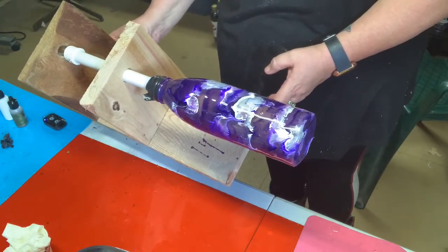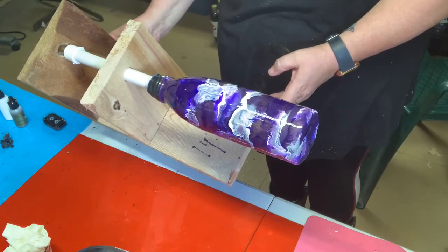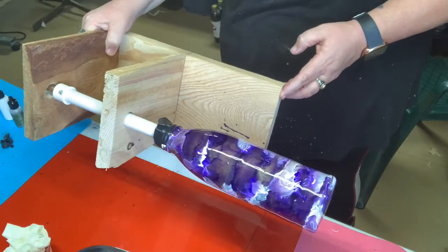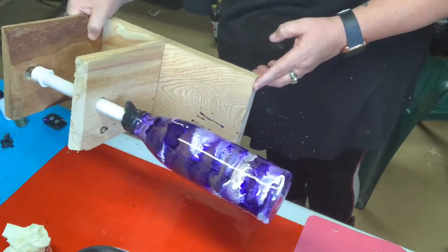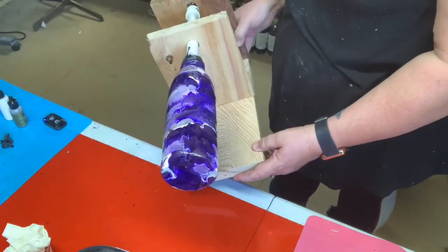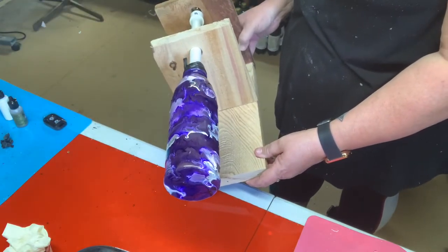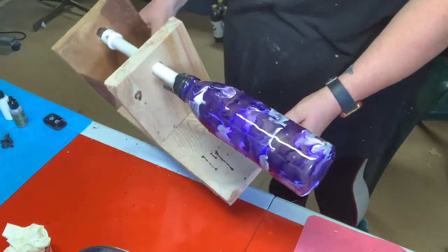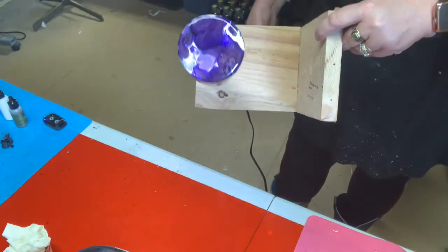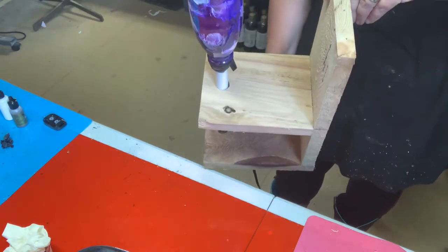Then you let it sit, dry, do any sanding that you might need, and put your decals on if you're doing any. This one is going to have a goat on it. And you can see the bottom — how it swirls across the bottom too.